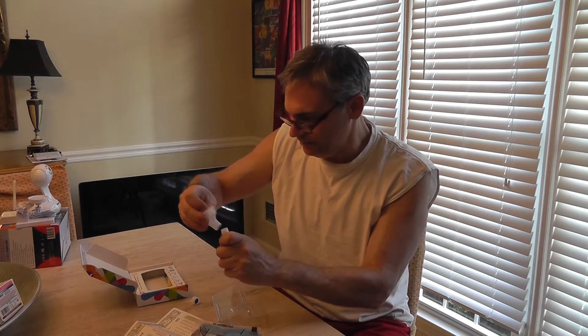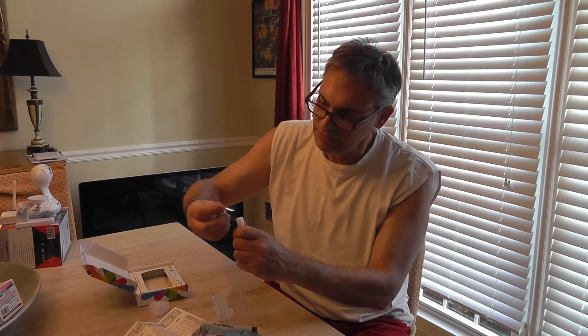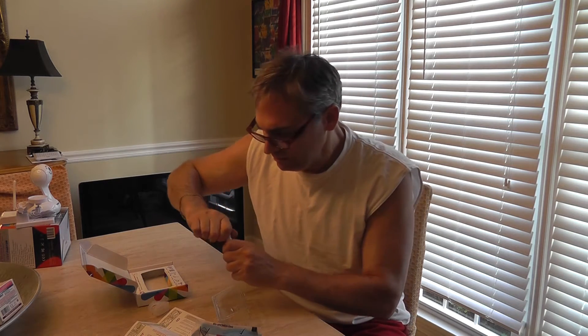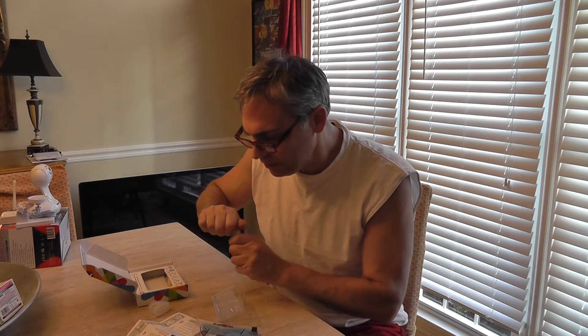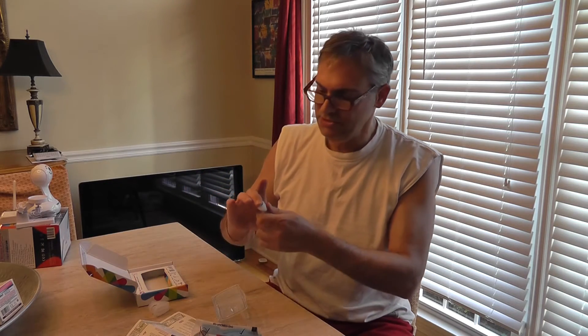Now the directions are everywhere. I'm going to put on the lid. Once you put on the lid, close it tightly, hold it upright, and shake it for five seconds — one, two, three, four, five.